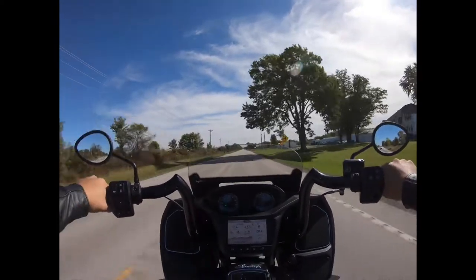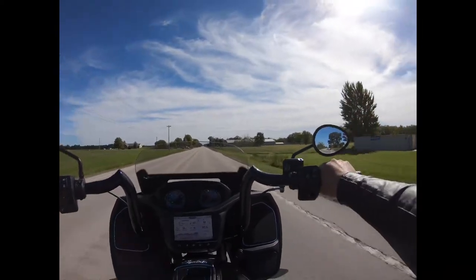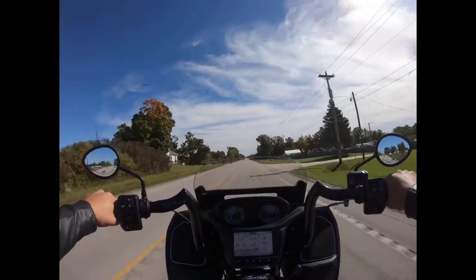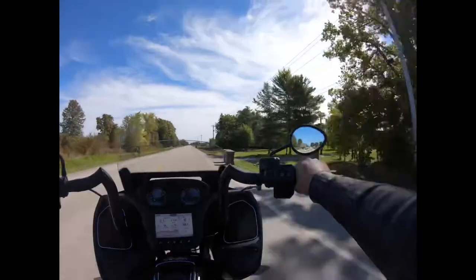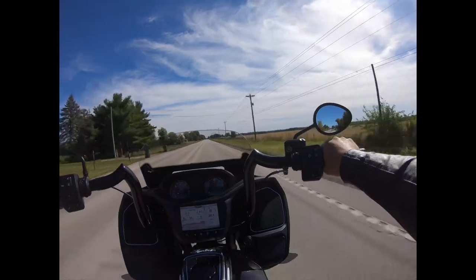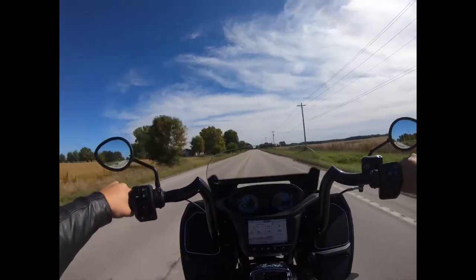Back on YouTube with a review of my new handlebars. I'm still in decision mode on whether this is something great or not so great. I went with the 14-inch tall KST Comanches. They're a quality bar, inch and a half in diameter. They work perfect with stock cables and wiring — the cables aren't even really stretched. The fitment of them is great.